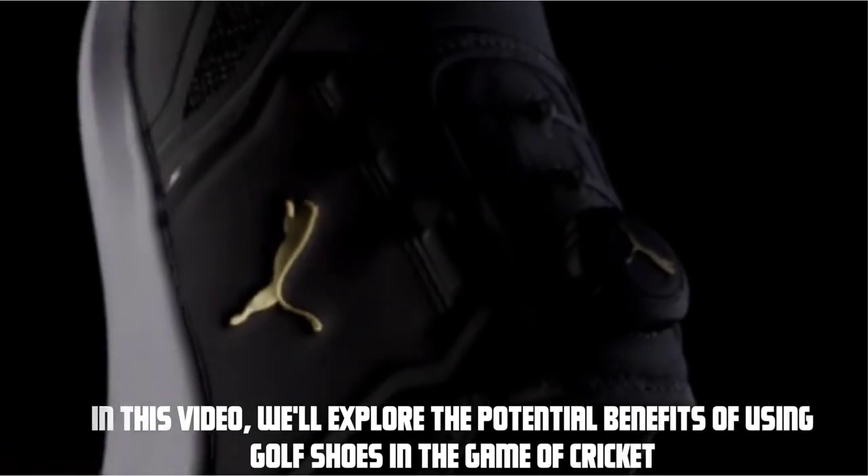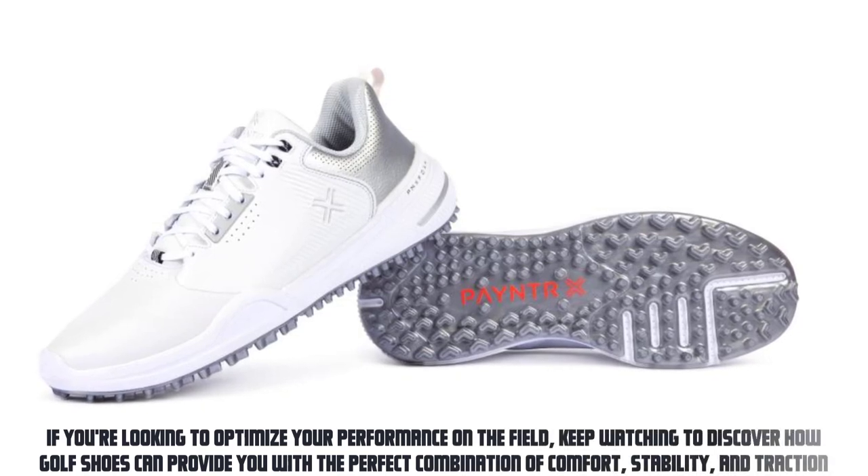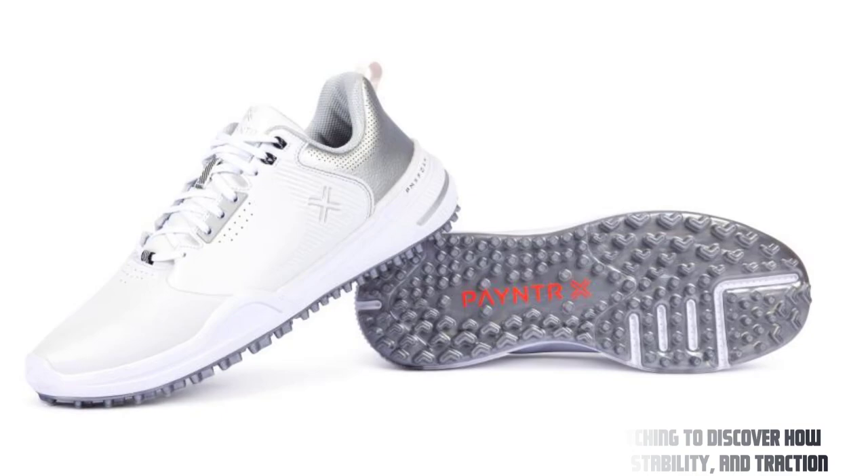Hey everyone, welcome to our video, Exploring Golf Shoes for Cricket. In this video, we'll explore the potential benefits of using golf shoes in the game of cricket. If you're looking to optimize your performance on the field, keep watching to discover how golf shoes can provide you with the perfect combination of comfort, stability, and traction.